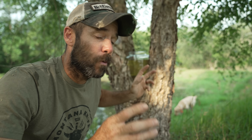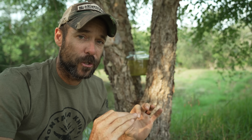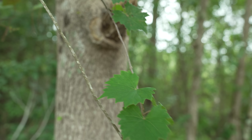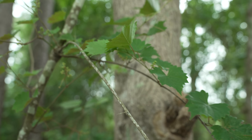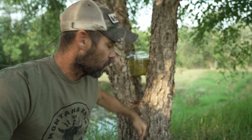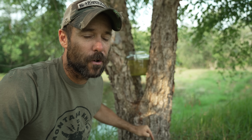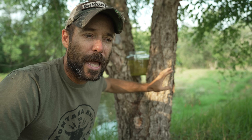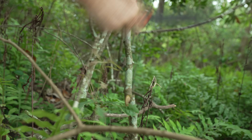Today we're going to use plants to filter this water into what is hopefully going to be pure safe drinking water. What we're going to do is cut a long section of grapevine, set up a siphon out of this jar into another clean jar, then sample both waters, send them off to a lab, and get the results back to see if this grapevine can actually filter out all the bad stuff.